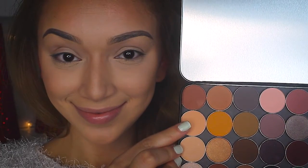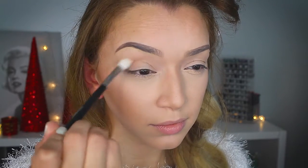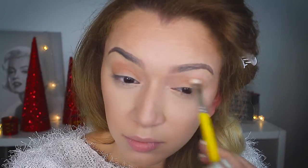Now we're moving on to the makeup. I decided to take a matte peachy color and run it into the crease. Whenever I do a red lip I really like to incorporate warm colors into my look — I think it ties everything together — so just with a fluffy blending brush, work this into your crease. Then I'm taking a shade that's about two or three shades darker and using a more tapered blending brush, focusing it in the crease to add a little more definition and to really diffuse those colors.